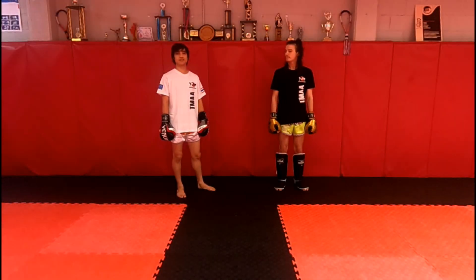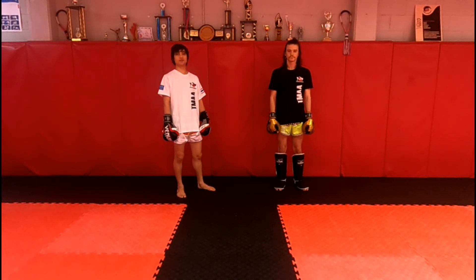Hey guys, welcome back. Today we're going to go through the orange shirt syllabus for Muay Thai.